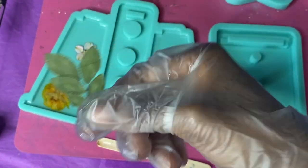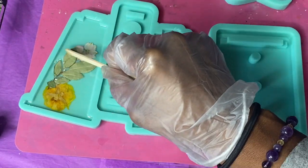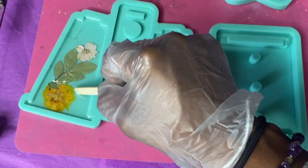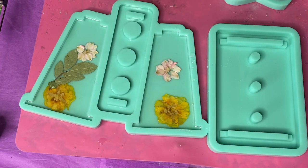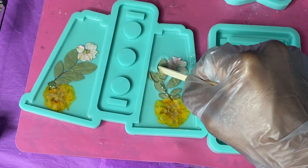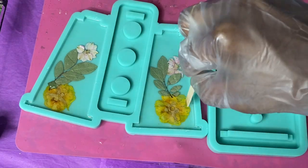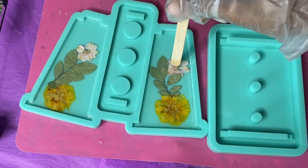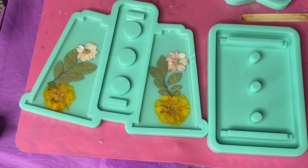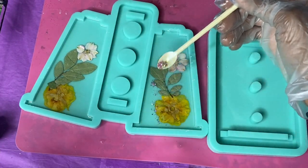They will move around a bit, especially if they aren't pressed toward the front, so keep that in mind. After I get my flowers where I want them, I'm going to place my leaves right on top to create a nice layering effect, so when I pull these from the mold, the leaves will be resting behind the flowers — as you'll see up close when I show off the finished product at the end.